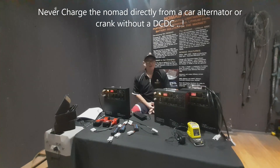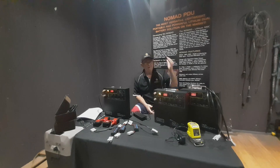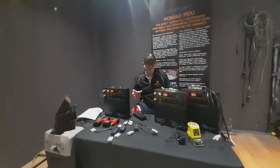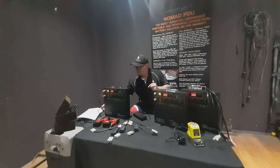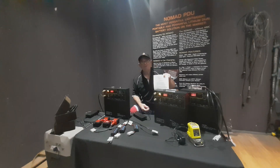Hello and thanks for joining us again at Nomad PDU. Today we're going to talk specifically about charging the Nomad PDU from AC/DC right through to DC/DC and understanding the unit a little bit better. We do get lots and lots of questions from people who have Nomads already, maybe after 12 months, or they're lending them to people who aren't giving instructions. The most important thing I can stress is to read the instructions.